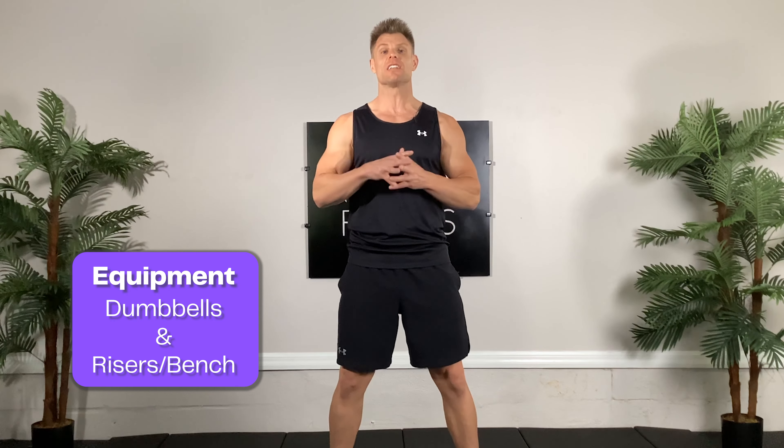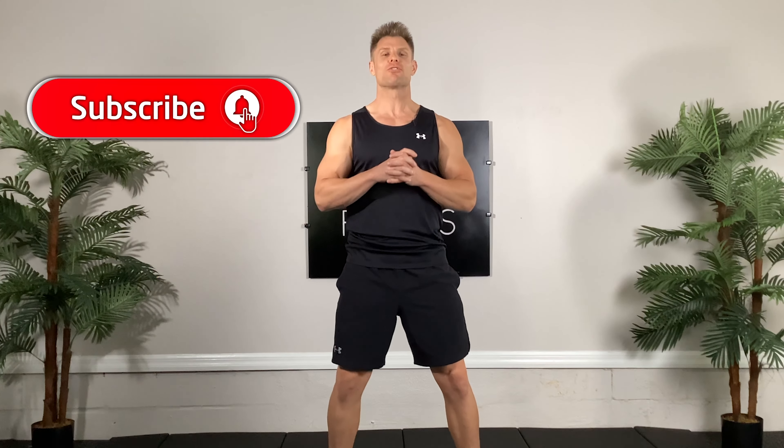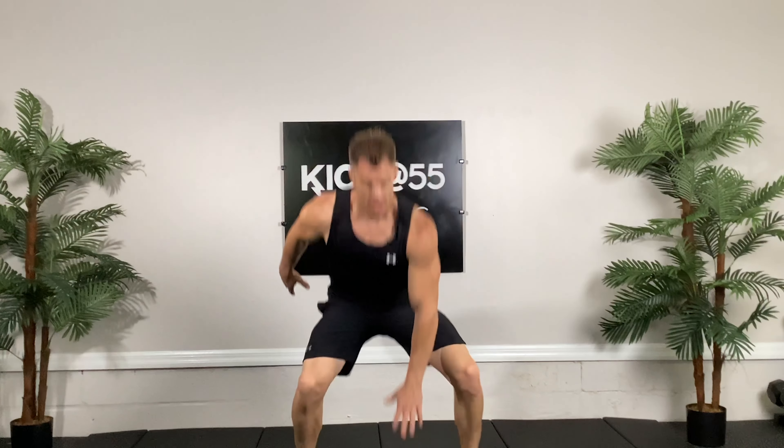How we doing folks, trainer Joe here with Kick at 55 Fitness. Today's routine is the 25-minute total body blast. You're going to need a set of dumbbells and some risers or a bench later on. Remember to subscribe to our YouTube channel and click the push notifications so you know when we post new workouts.